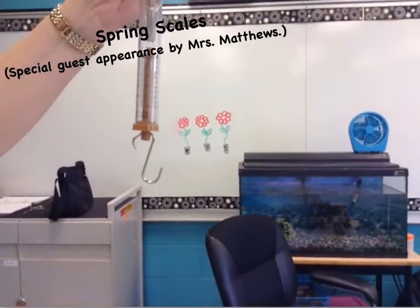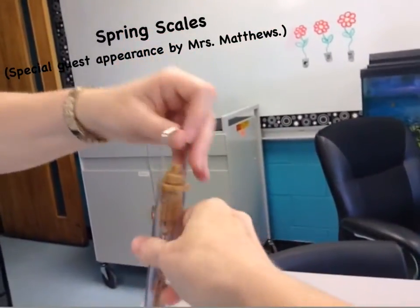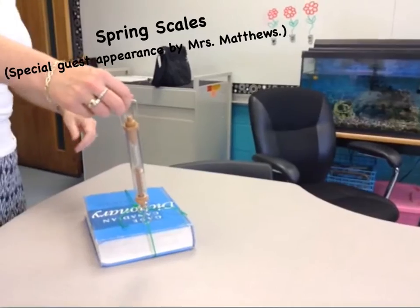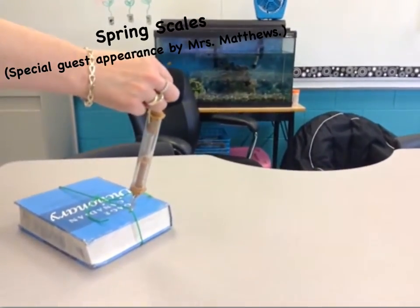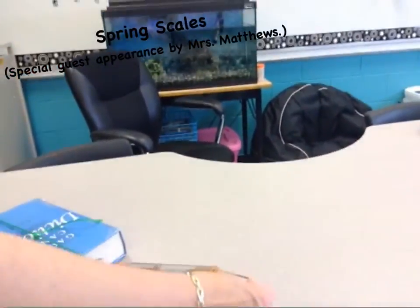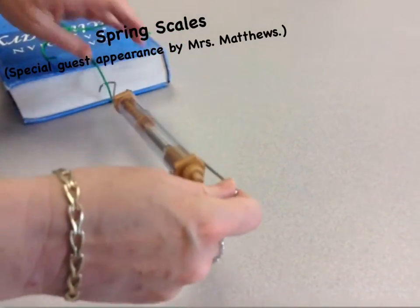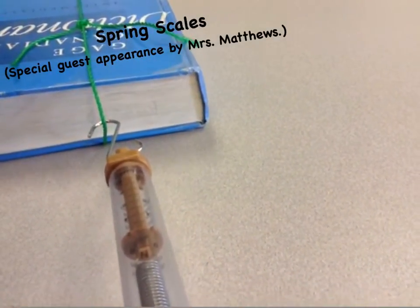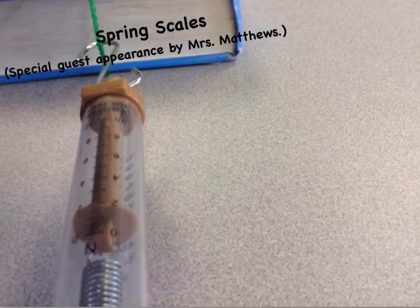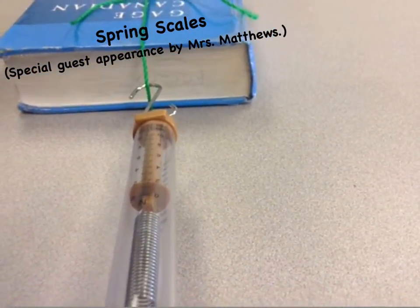We are going to pull the dictionary across a flat surface. Mrs. Matthews hooks it onto the string, and she's going to pull it while holding the spring scale horizontally. Let's see how many Newtons it takes to pull the dictionary. It's hovering right on the 2, so we will say that it takes 2 Newtons to pull the old blue dictionary across a flat surface.